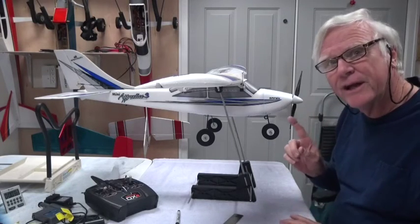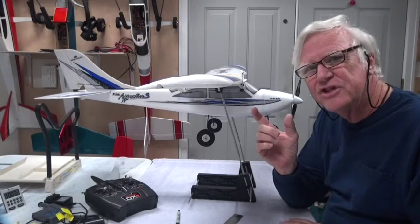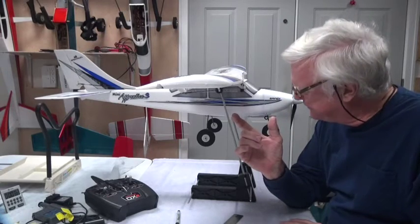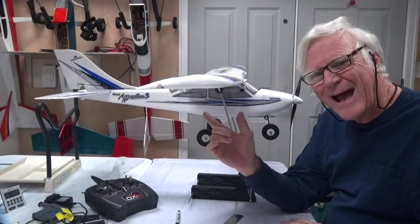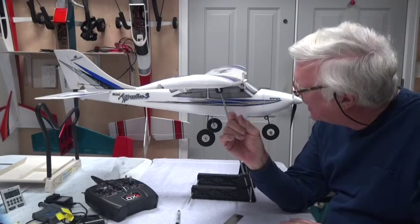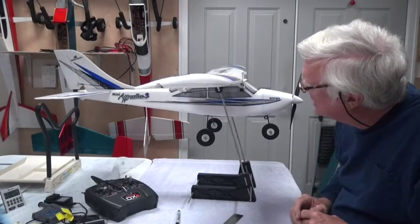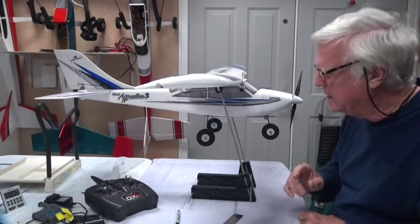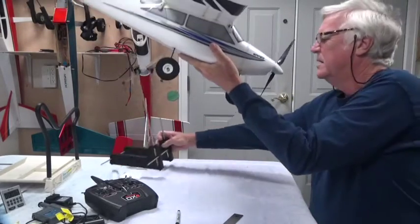The CG looks pretty good, but to get that CG I had to adjust the battery. In my first test I had the battery in the center of the battery compartment and it was too nose heavy. So I moved the battery toward the back of the battery compartment — not all the way, probably a quarter inch or so — and once I attached it with velcro it was centered.